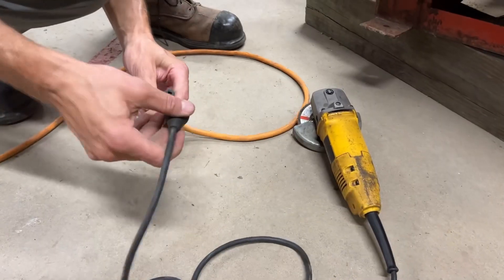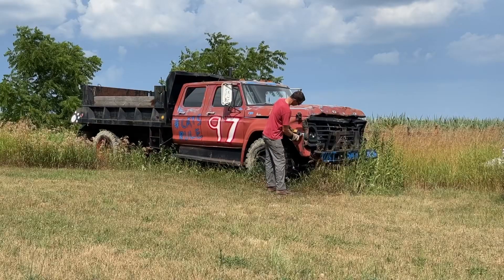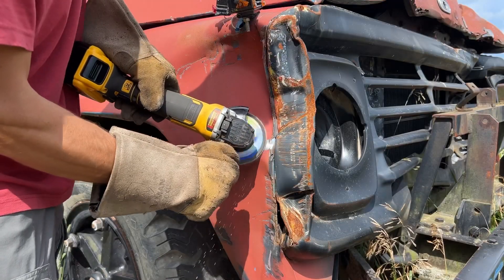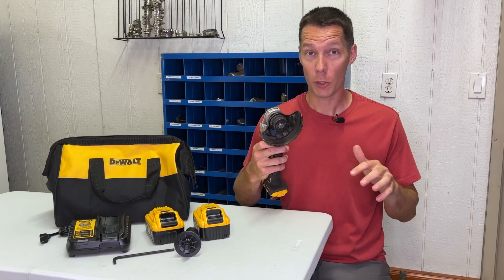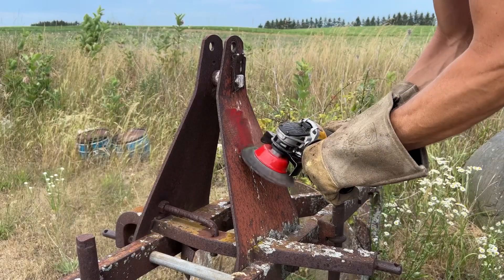Dragging out an extension cord every time you need a grinder can get annoying, and when you need to use a grinder far away from a power source, a plug-in style is not an option. This DeWalt cordless grinder is perfect for those quick jobs in the shop and for areas you don't have a place to plug in a cord.